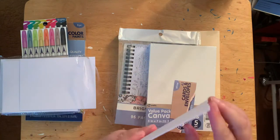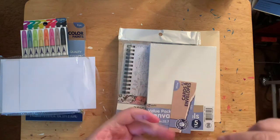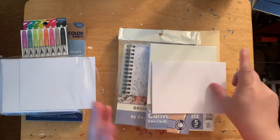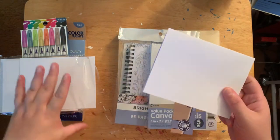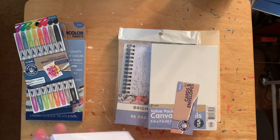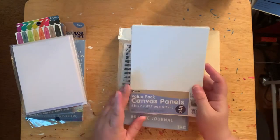They're actually kind of nice and thick. I wonder if they're as thick as watercolor paper — maybe more like a bristol board. I thought maybe I could do something on there with the supplies I picked up.